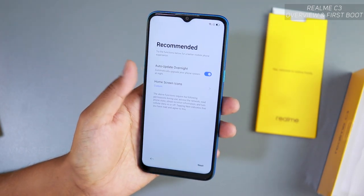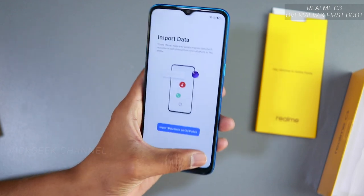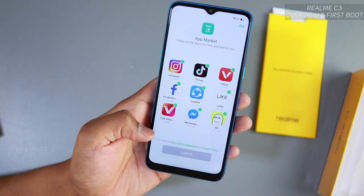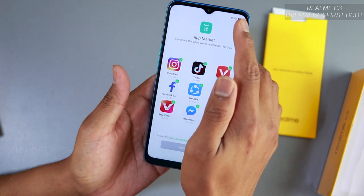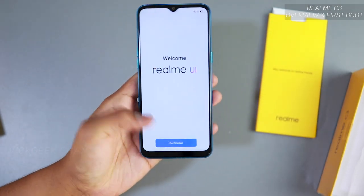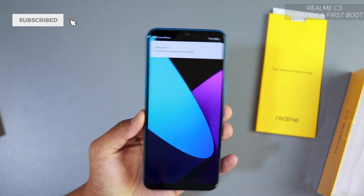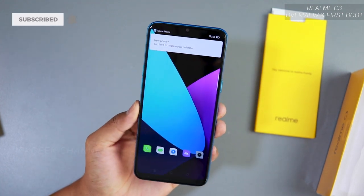So we've set up auto update overnight and home screen icons. For 'Import data' we'll skip that for later. App market — not right now, we'll skip. And there you go — 'Welcome to Realme UI, Get Started!' This is the first screen you'll see when you first boot the Realme C3.